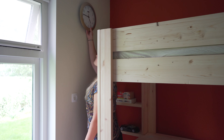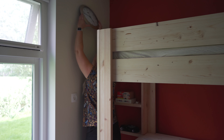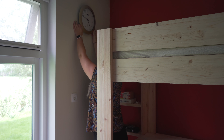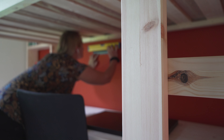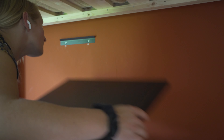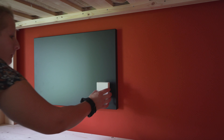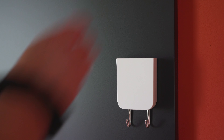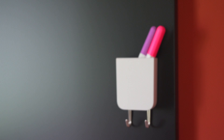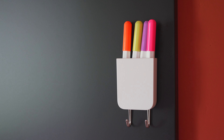Now all that was left were just some little things to make it all come together. I put up his clock again in a place where he can see it from his bed, because that's what he wanted. I also got this really cool black magnetic memo board at IKEA and put it up right above his desk. I also got these colored markers that were sold right next to it, but we have since learned that they do not work on black, so he can only use the white chalk pen with it. Anyway, let me show you how it turned out.